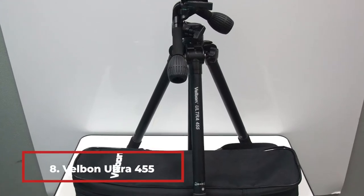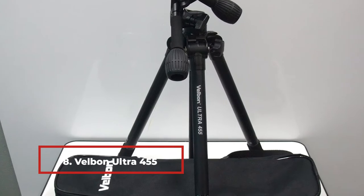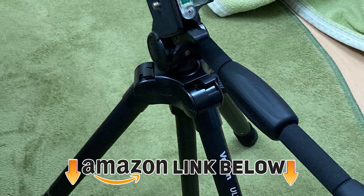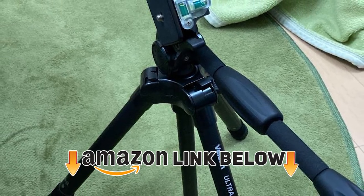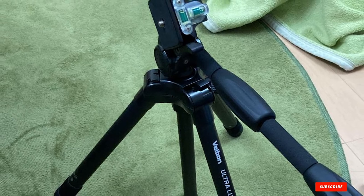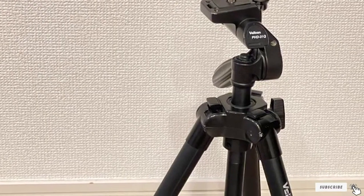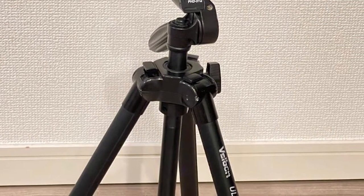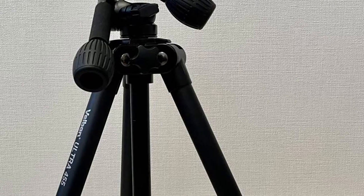Number 8 is the Velbon Ultra 455 tripod. It has a maximum height of 162 cm and a minimum height of 21 cm. It only weighs about 1.4 kg and has five segments on each of its legs. The legs employ a twisting lock system to be locked into a certain height. You can use equipment as heavy as 2.5 kg with this tripod. It essentially has four legs including the central one, which you can use as a sturdy hand grip, as is common with most tripods.